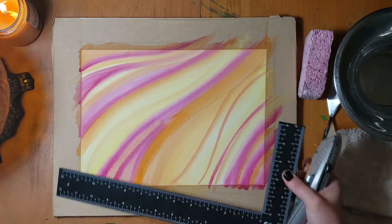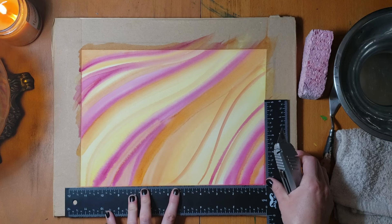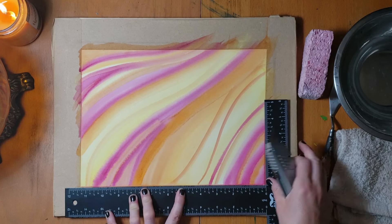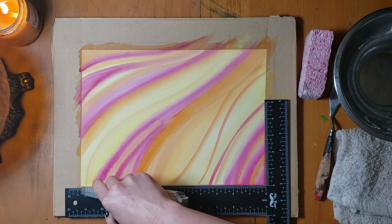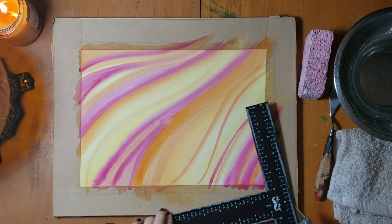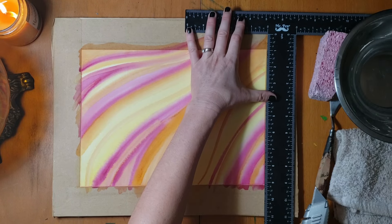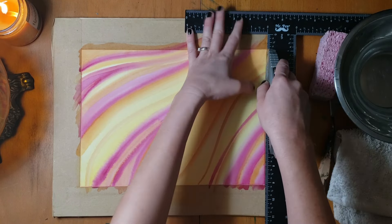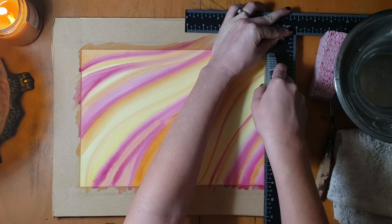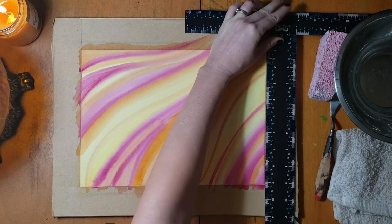I start by cutting my paper out of my tape. It's pretty simple — just line it up and try to keep your ruler from moving. Usually I give myself a little more room to work; you don't usually want your water right next to the painting of course, but for purposes of this video, this is all right.